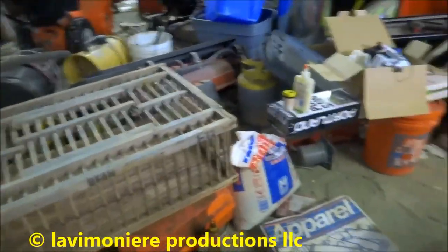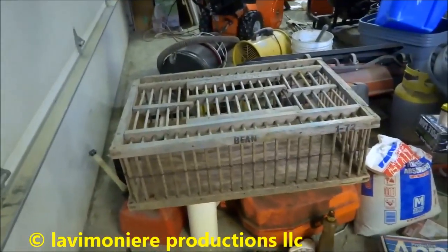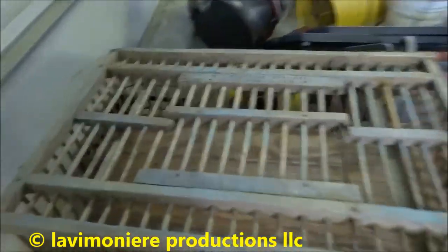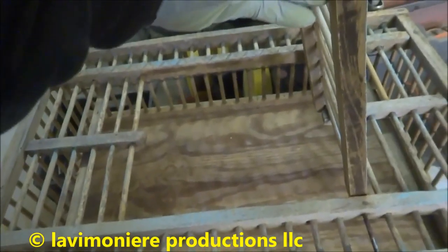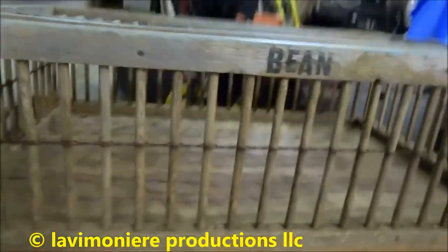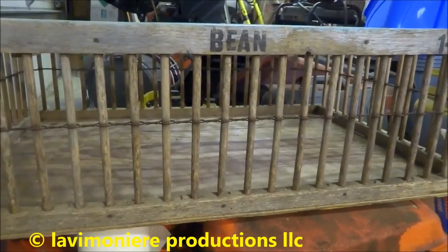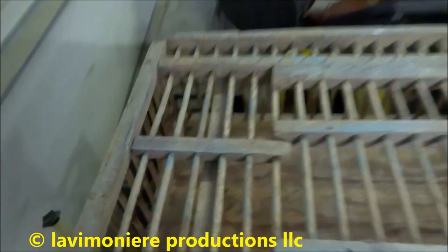I picked up these four chicken crates — I got another one so I got four all together. You can fit like 12 chickens — drop the chicken right in here. It's all made out of wood. That's what they use for moving chickens.